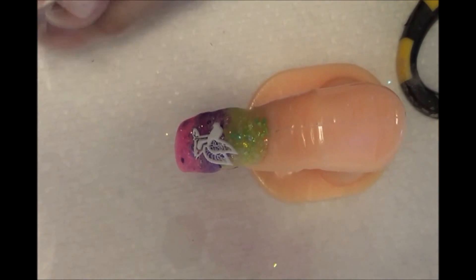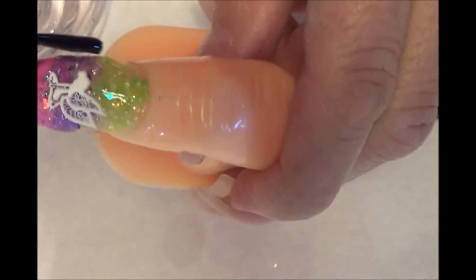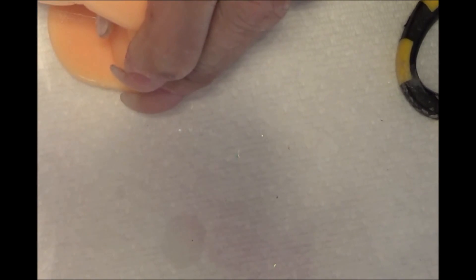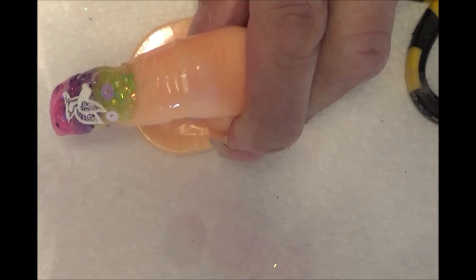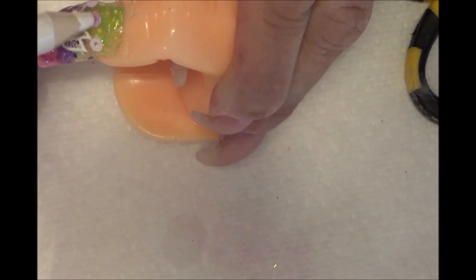I will apply a little bit of transparent paint around the side. I will apply a little bit of paint — for example, here are roses.